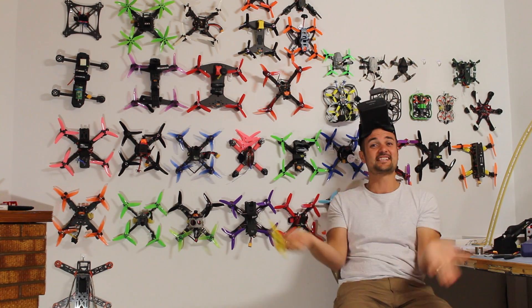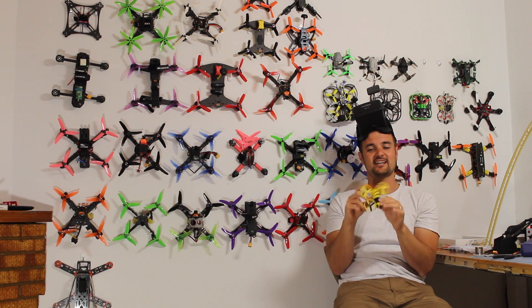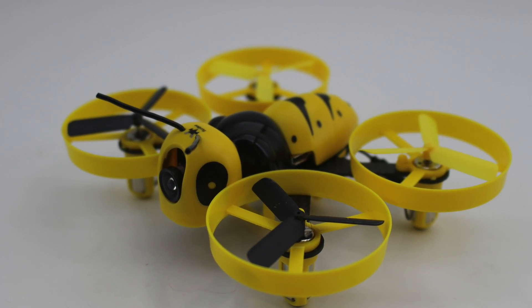G'day, Stu here from UAV Futures. Today we're going to be looking at some micros — specifically the Fury Bee micro and the Fury Bee goggles.